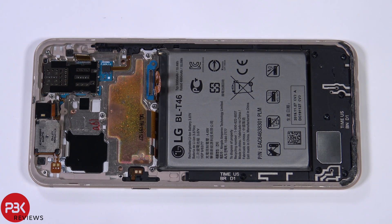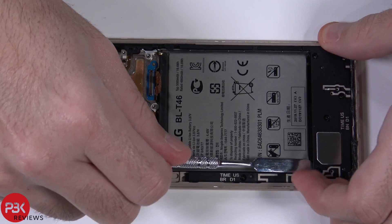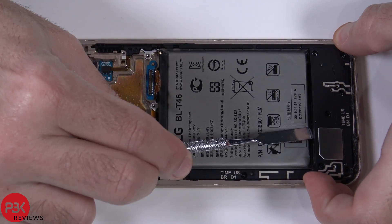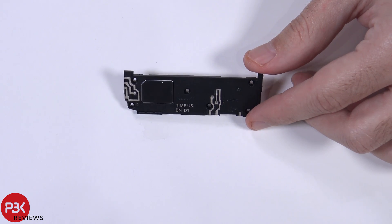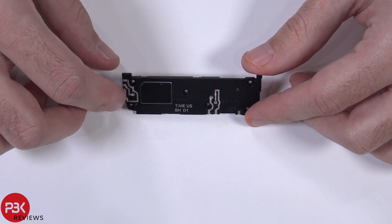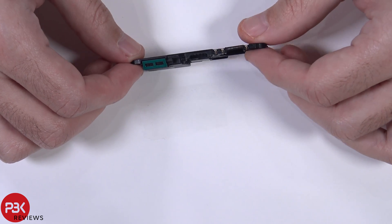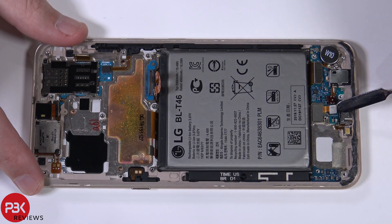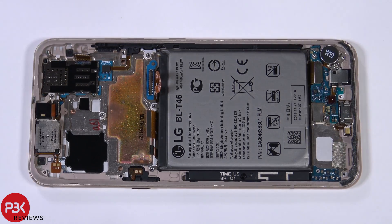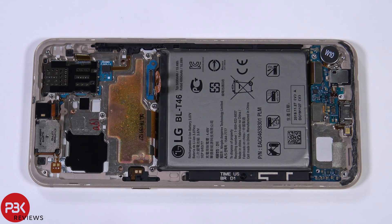Next we're going to remove the loudspeaker assembly on the bottom. You have your fingerprint reader located right here — disconnect that. Now let's disconnect your headphone jack cable. There's one Phillips screw holding down your headphone jack — remove that screw and then remove the headphone jack.